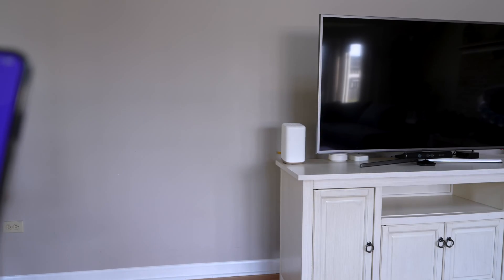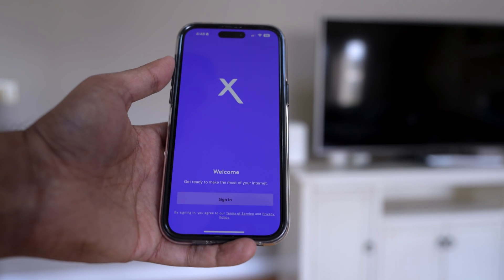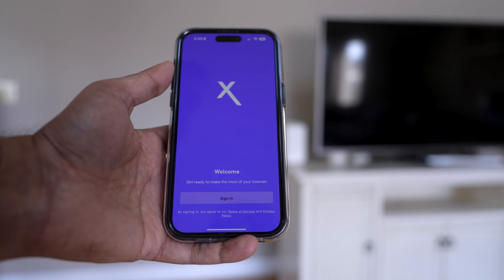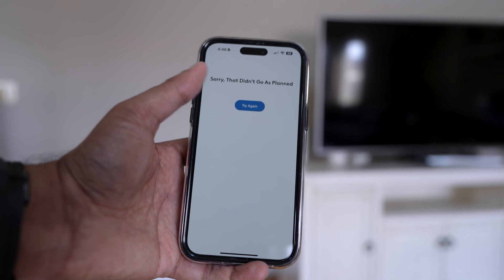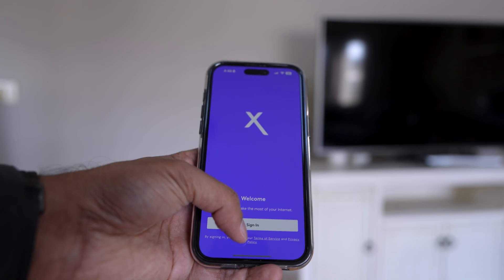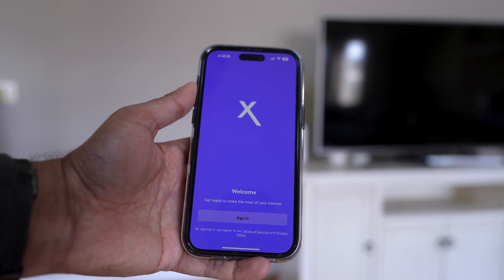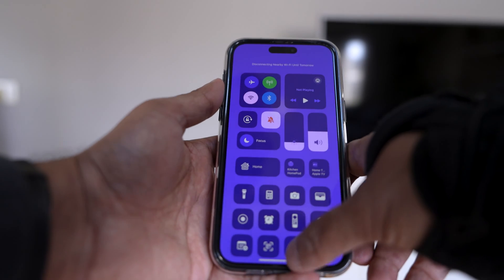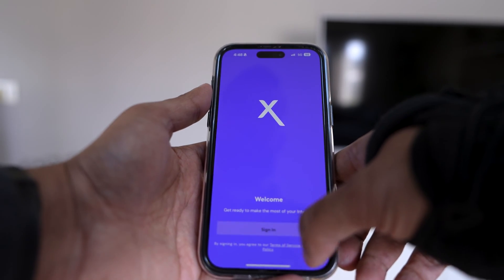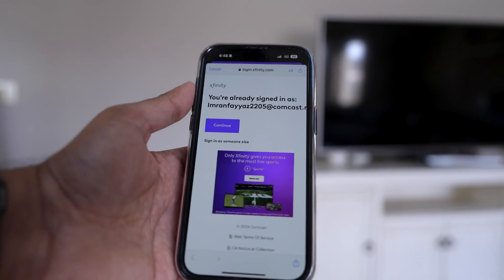The light actually turned blue, then green on the modem, so it's doing something. I'm going to try to connect — let's turn the Wi-Fi off and click on Sign In. I'll take this off screen so I can go ahead and log in.